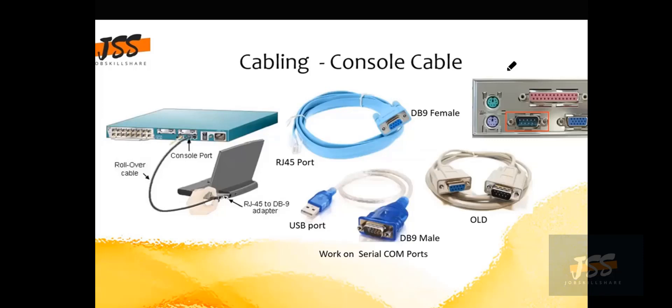This cable is also known as the rollover cable — that is another name for the console cable. You must keep it with you at all times, just like your wallet, because you will need it constantly. It has a baby blue color. One end has an RJ45 port connector and the other end has a DB9 female connector.